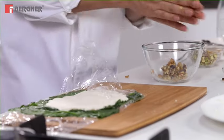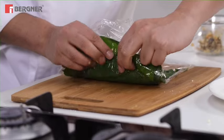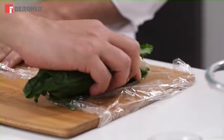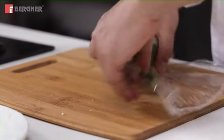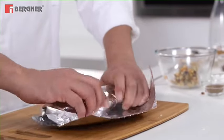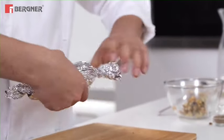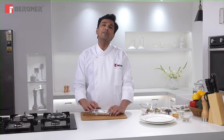Now we will mix the filling and roll everything up nicely through the plastic film. We move it into the cylindrical shape of a roll, moving it towards the edge, and then roll it tightly in aluminum foil. You can bake it if you want, but what we are going to do is poach it in warm water.